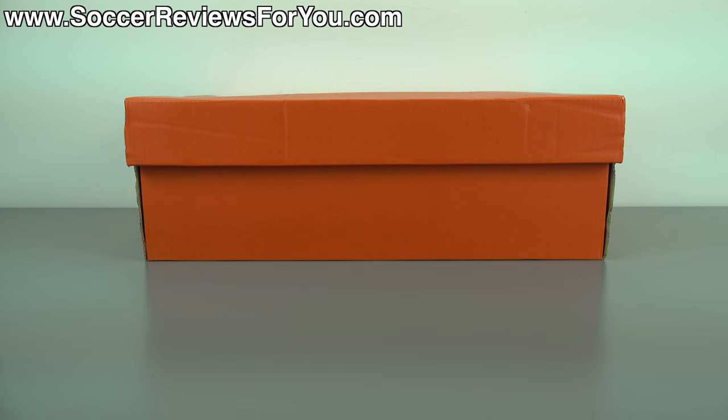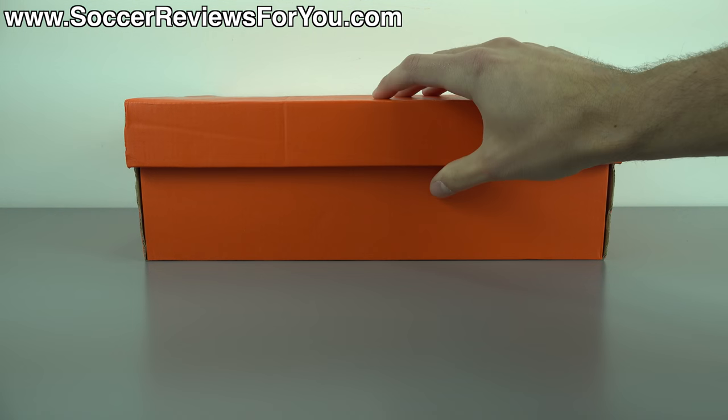Hey guys, Josh from SoccerReviews4U.com, bringing you my review plus on-feet video of the Nike Hypervenom X Finale turf shoes in the latest Electroflare colorway.